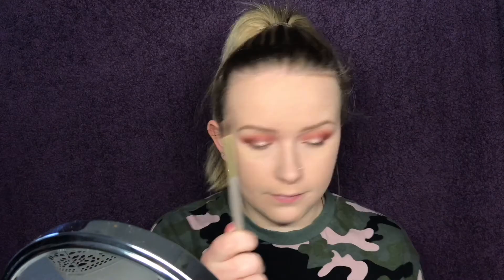Since we have our concealer done, I think I will do my bottom lash line as well. I'll take a fluffy brush and go into the first shade we used on top — Eden.